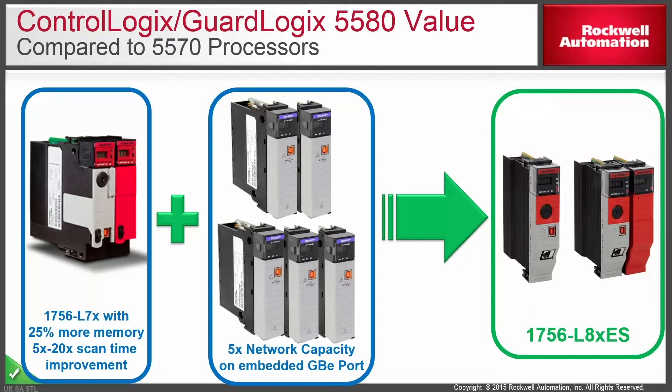On the left we have an L7 controller family potentially needing five NICs to get the capacity you get out of a new L8 controller. With the new L8 you get that ethernet port right on the front of the PLC — a true gigabit port with a lot of capacity.